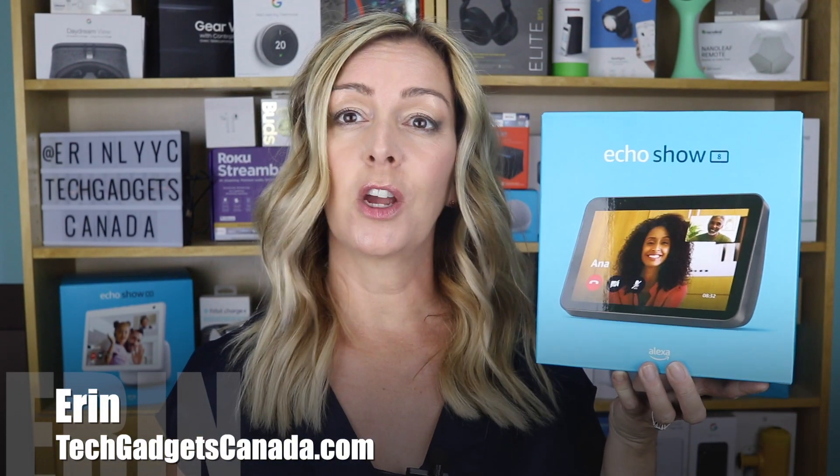I'm Erin from TechGadgetsCanada.com, and if you have a new Amazon Echo Show 8 second generation and you want to try some of its new features, you might be watching this video because you've realized they're not exactly intuitive or all that easy to set up. Here I will show you how to set up Alexa group calling, which will allow you to call multiple people on your Show 8 second generation.